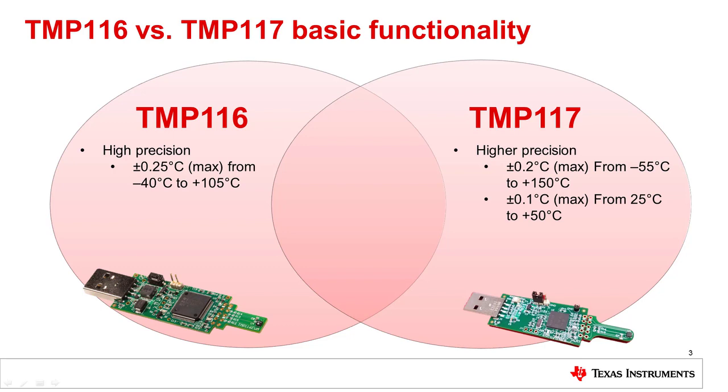The TMP117 is also an excellent device for medical applications requiring skin temperature measurements, offering an accuracy of plus or minus 0.1 degrees C from 25 to 50 degrees C, which exceeds the ASTM E1112 requirements for electronic patient thermometers. Both devices provide a 16-bit temperature result with a resolution of 7.8125 millidegrees Celsius. More information on the electrical characteristics of each device can be found in the datasheets in the video description.